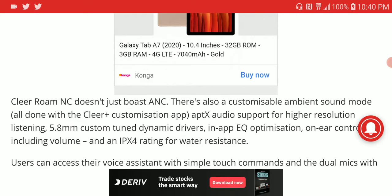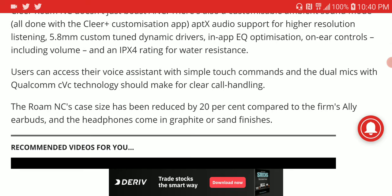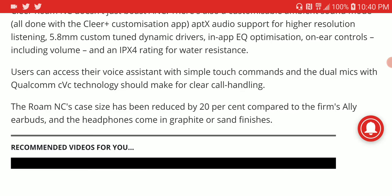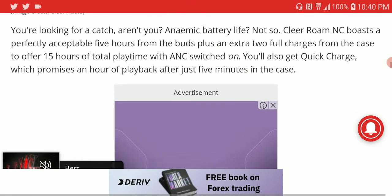It comes with a 5.8 custom dynamic driver and has app support. In the Clear app, you can use EQ to set the earphone to your tuning preference. It is IPX4 water resistant. The battery is really good on this.